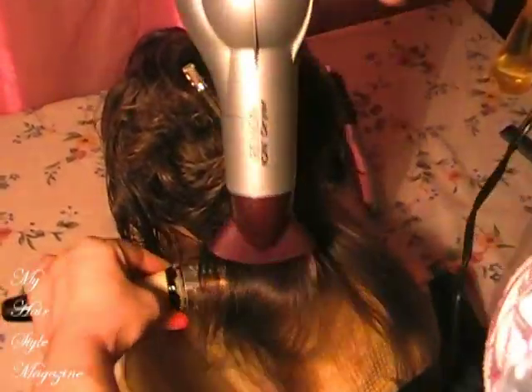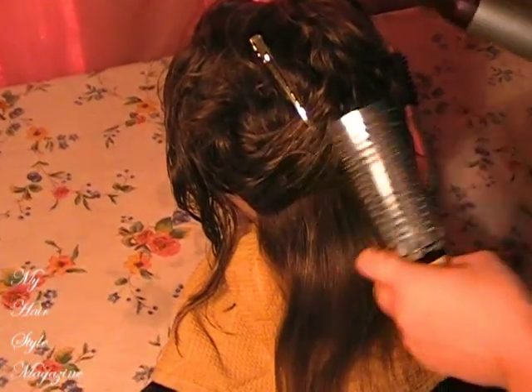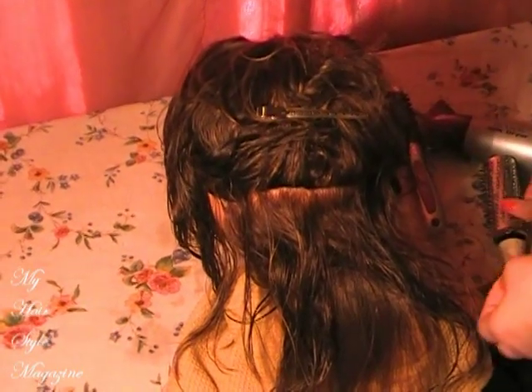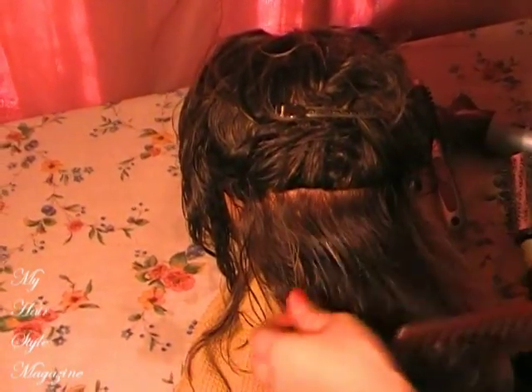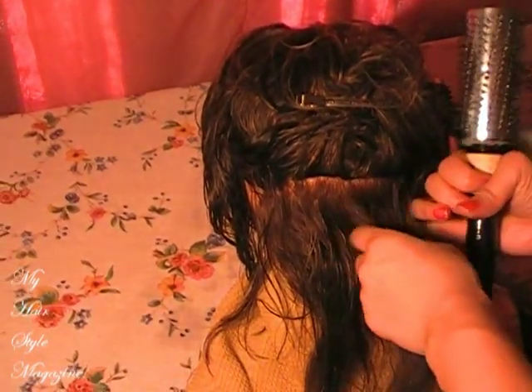You want to start at the very bottom of the head at the nape area, and you're going to work your way up in sections. Working in sections will ensure a 100% dry head of hair and it will give you a frizz-free look. Simply repeat what you just did in the previous section all over the hair.